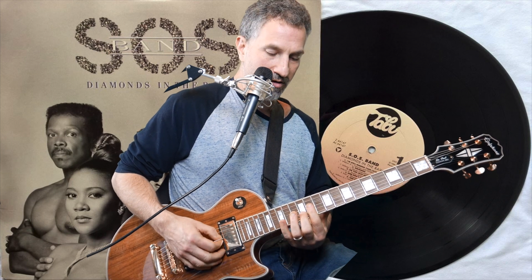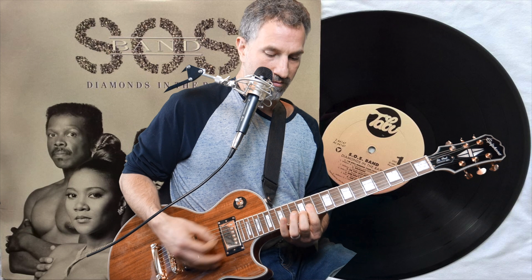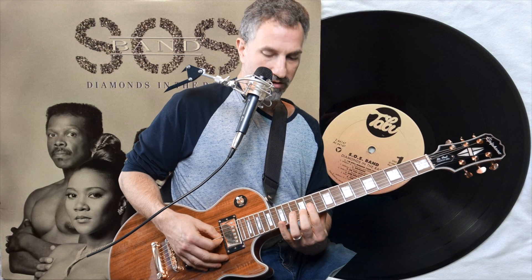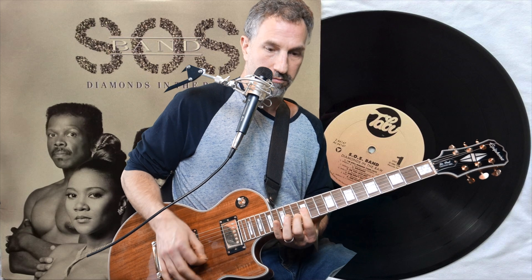Then you do the same thing except you take your middle finger and put it on the 13th fret of the D while your pointer finger is still over the 12th fret. But actually slide that down one, and you're going to slide that whole thing out that time.